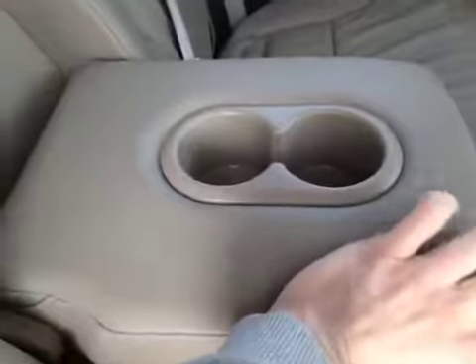Coming inside the vehicle, the back passengers have plenty of leg room as well as storage around both seats. Up above they also have cup holders as well as their center armrest.